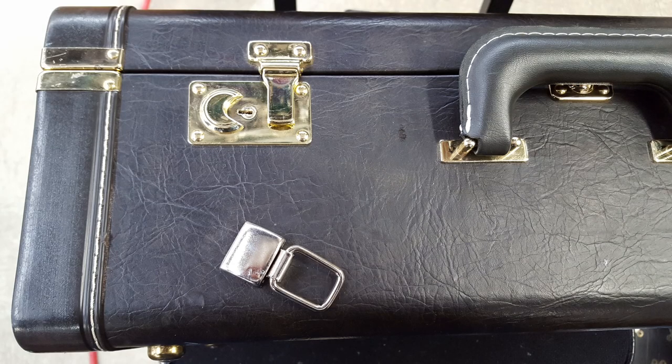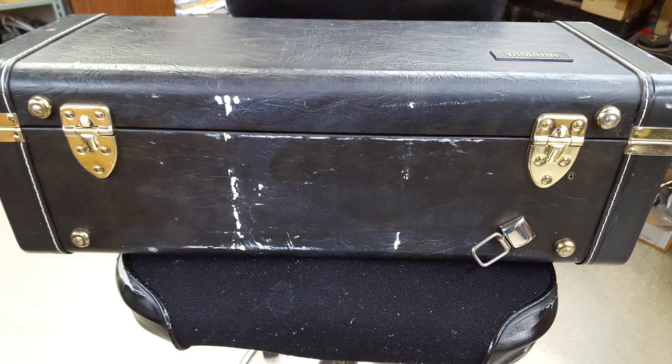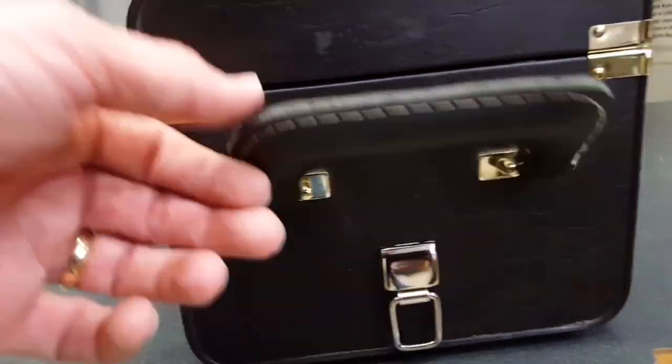Another client wanted me to add some strap mounts to his Yamaha trumpet case so he can wear it as a backpack. I also added a strap ring to the lid so he can attach his mute bag. Being a college student, freeing up his hands for carrying other things is rather important.